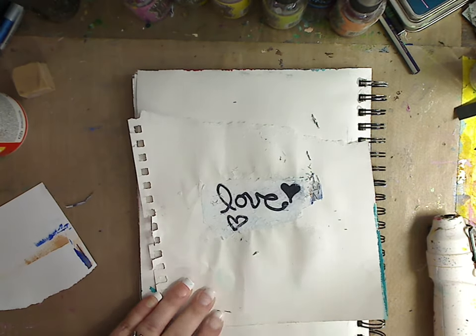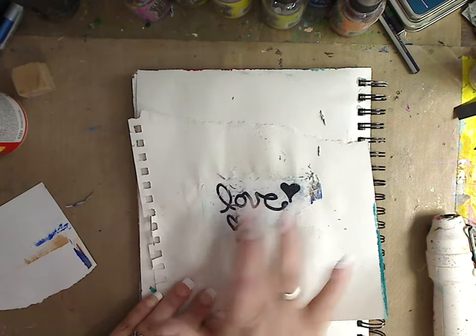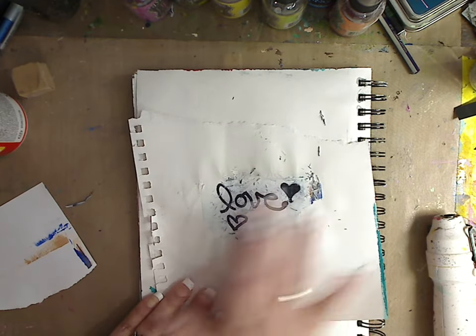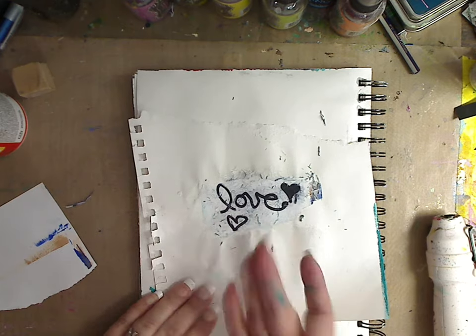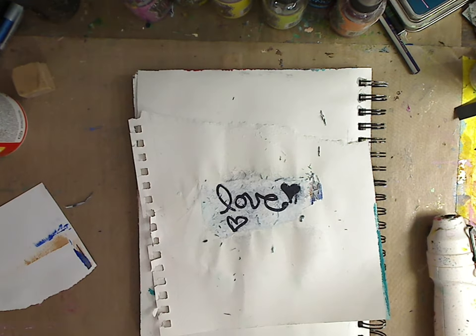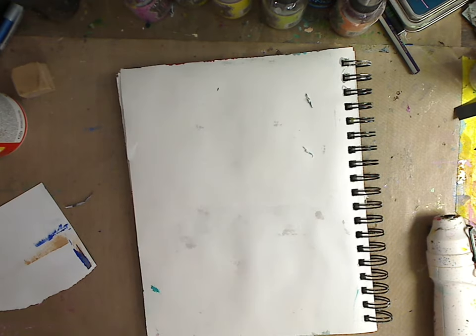You can spray more water, let it dry a little bit, and then go over it to get more of the paper off if you want. I used the word 'love' to show that if you do want to do words, you write them backwards. I like doing these kinds of things — they're fun to add to your mixed media, your art journal, even your ATC cards.